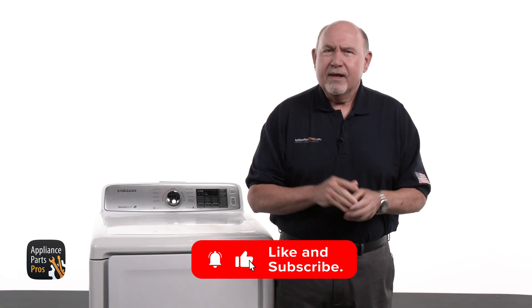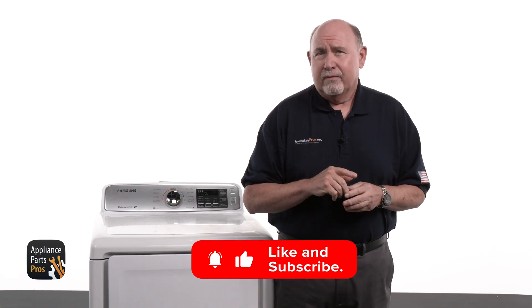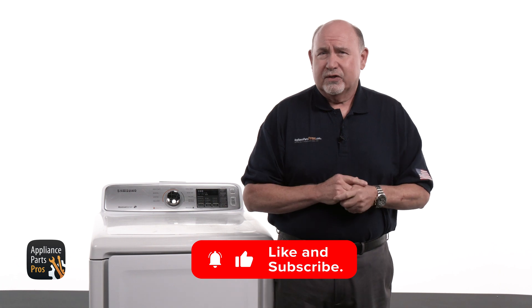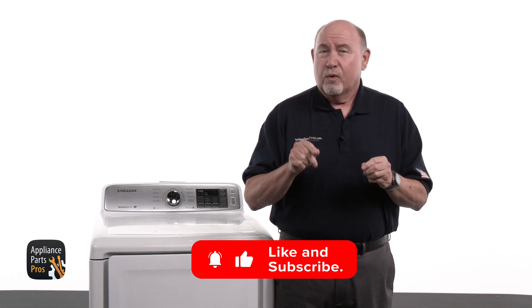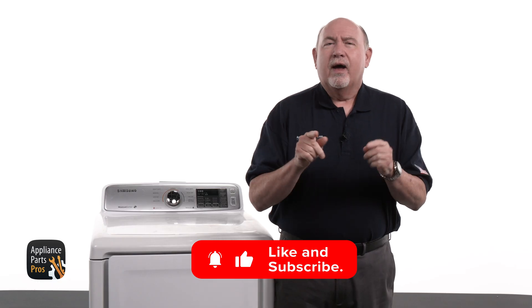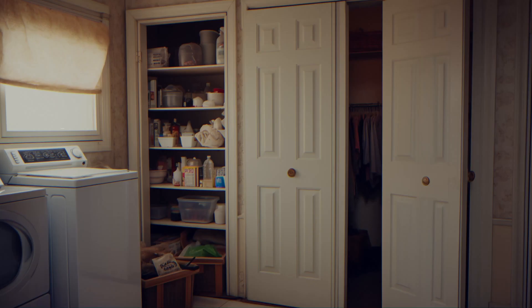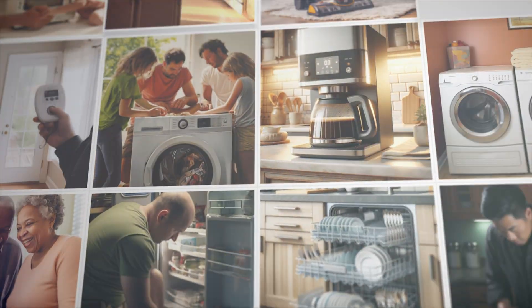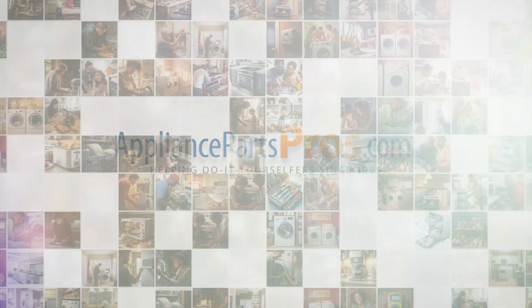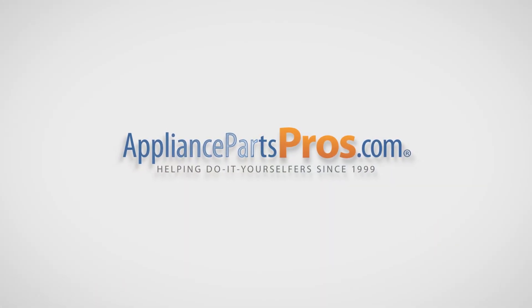Before we jump in, hit the like button if you've been chasing weird dryer behavior lately. And if do-it-yourself fixes are your thing, go ahead and subscribe so you don't miss what's next. Let's get into it and get that dryer working like it should. With over 2 million products in stock and the know-how to help you do it yourself, we are AppliancePartsPros.com.